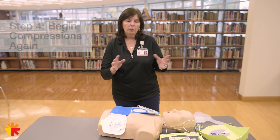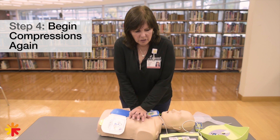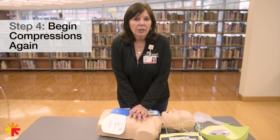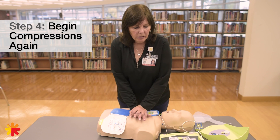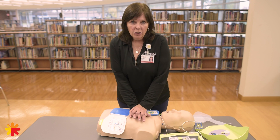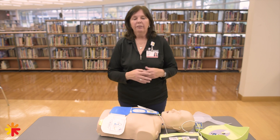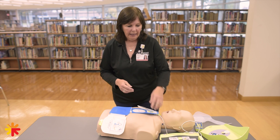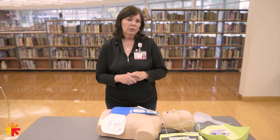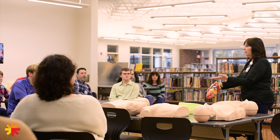That will deliver the shock. If they don't move, breathe, and respond, you get back into compressions and start again. Keep this up for two more minutes, when the machine will again tell you not to touch the patient, analyze the rhythm, and tell you whether or not to shock. Continue doing that while waiting for emergency help to arrive — leave the pads on, don't unplug it, and wait for the emergency folks to arrive and let them take over.